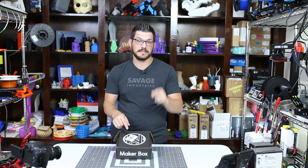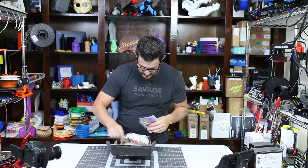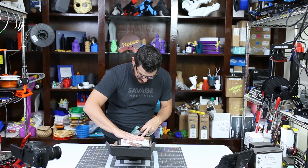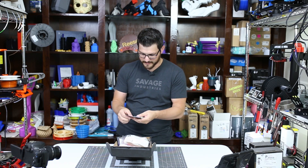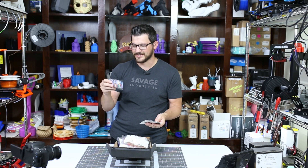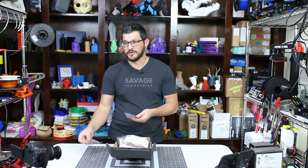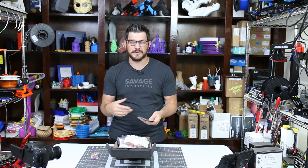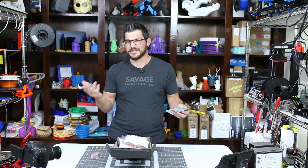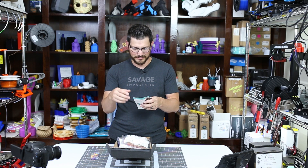Let's see what's inside the box. There's always some kind of swag inside these MakerBoxes. We've got their new candy — Sweet Tarts Chewy. It's a funny 3D printing thing: when you buy filament from certain companies or get the MakerBox, candy comes in it. I don't know who started it, but it's a funny thing they always put in there.